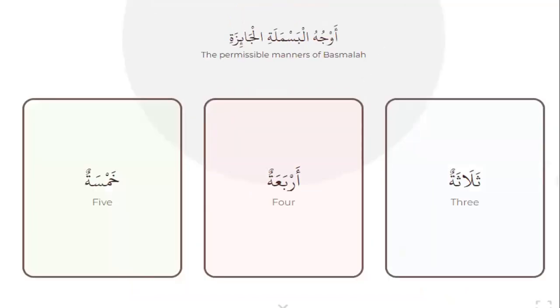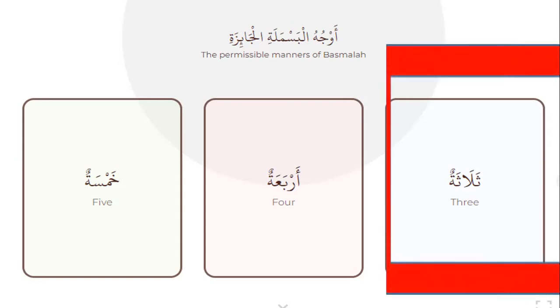The permissible manners of basmala — how many rules for basmala? Three rules. Yes, three. Good.